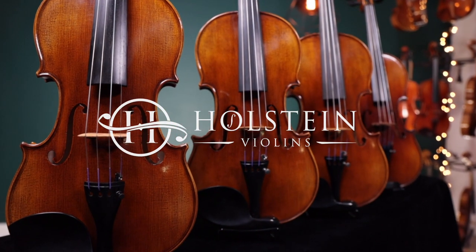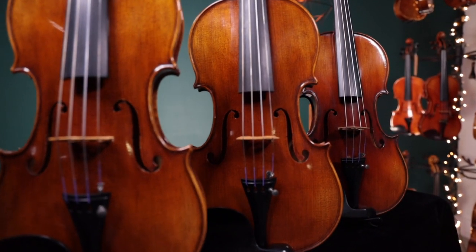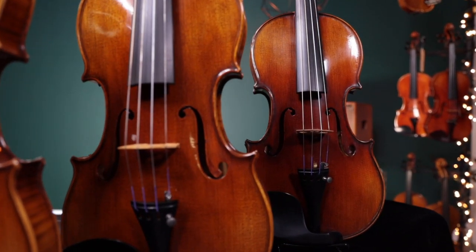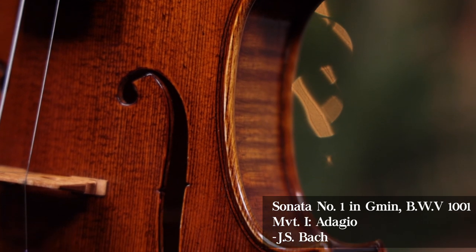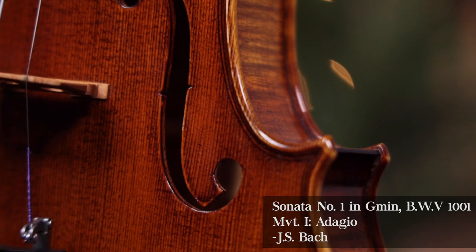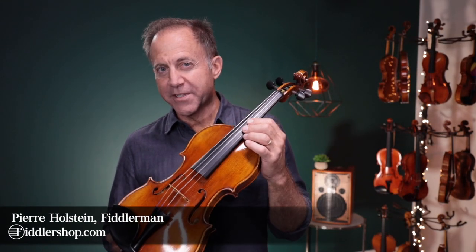The Holstein German line of violins represent an exciting new era of exquisite handmade instruments from Germany, finished to our signature setup specifications. Hi, I'm Pierre Holstein and we are proud to introduce these violins to you.